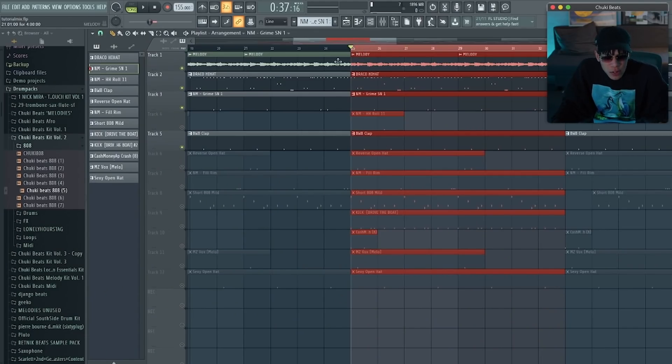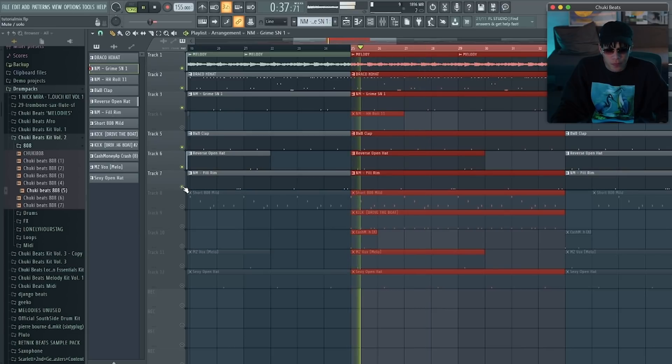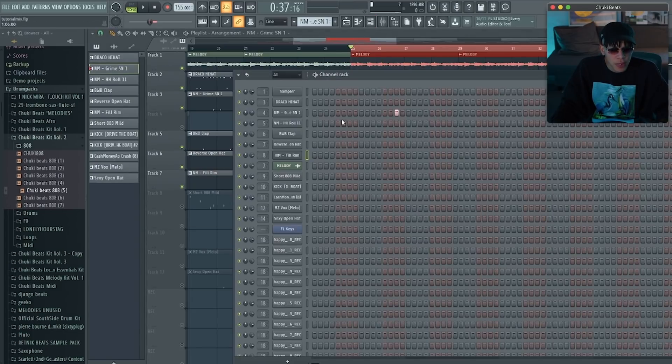Let's add some more sounds. Yeah, that right there — the rim was too loud. Let's find it. We are way too loud — let's go back and mix that.